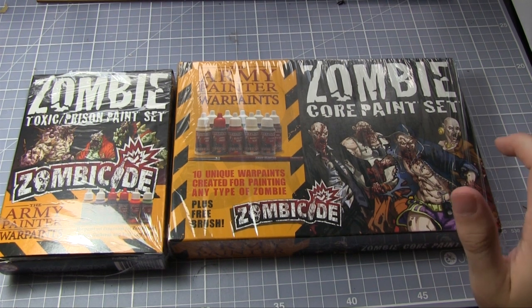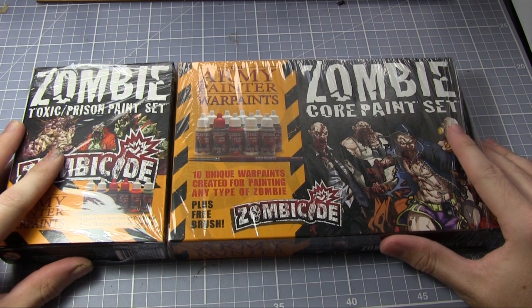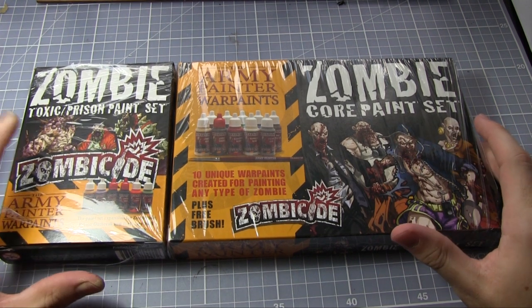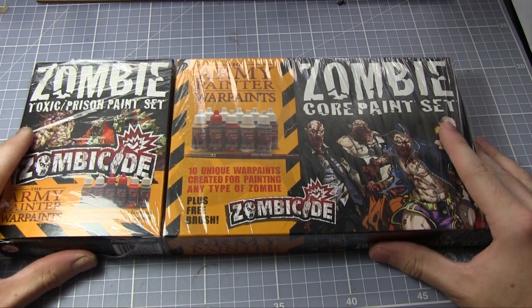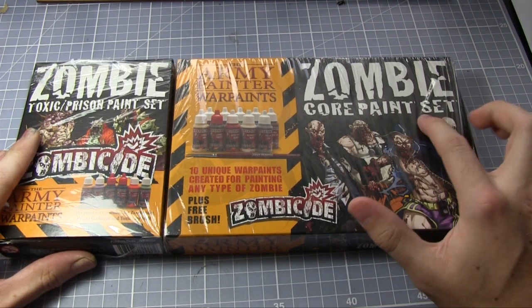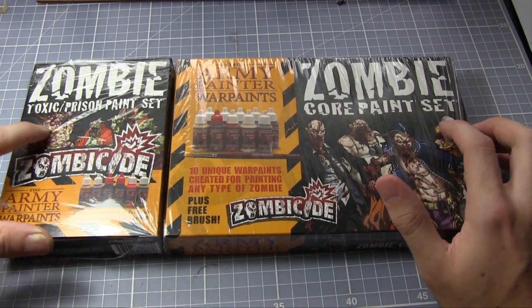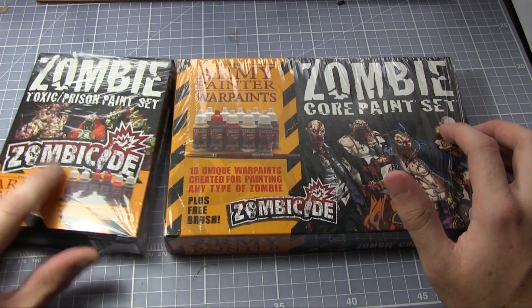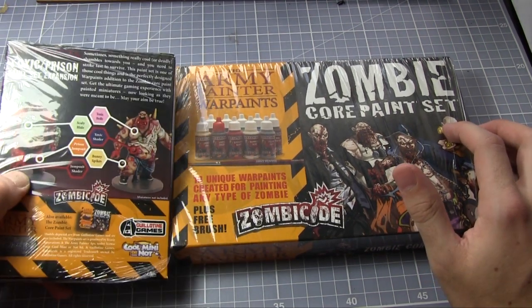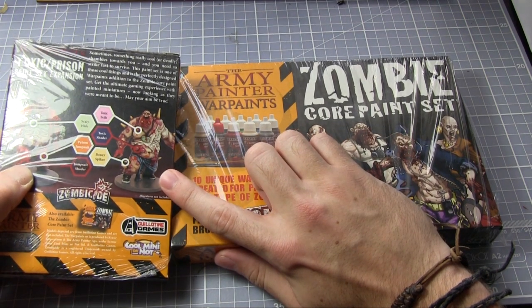Welcome back to Talk Wargaming. In this video it's going to be a little bit different — we're going to combine a product review and a tutorial at the same time. I'll be painting one of the Zombicide miniatures using both of these Army Painter paint sets: the Zombie Core paint set which contains 10 paints and a paintbrush, and the Zombicide Toxic Prison paint set which contains 6 paints specifically for the Prison Outbreak miniatures and the Toxic City Mall sets.